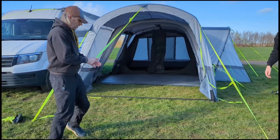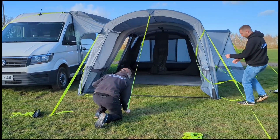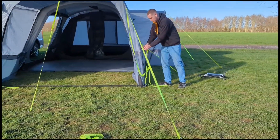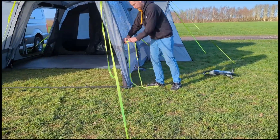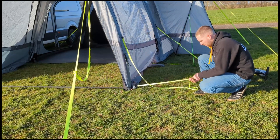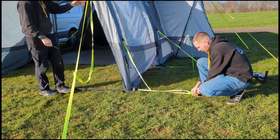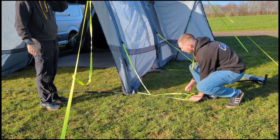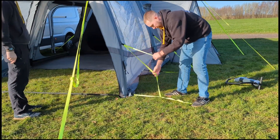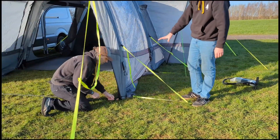There is also a third strap in the middle. Then you have your two triangular straps on the side — loosen these off as much as possible so that you can get your bottom strap nice and tight. Put your peg through the loop like so, then tighten your strap off so that it's just supporting, not actually pulling on the beam.